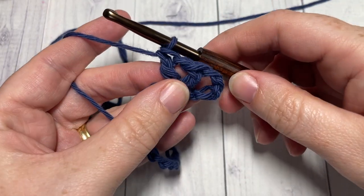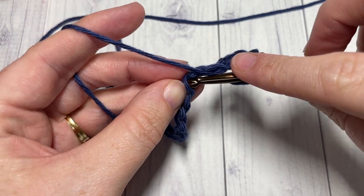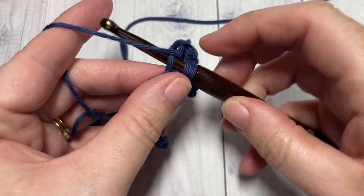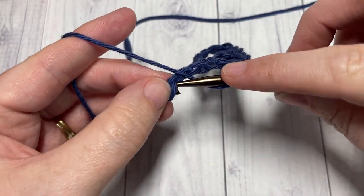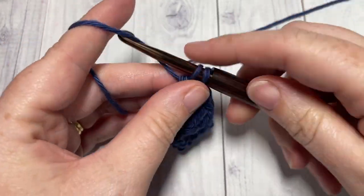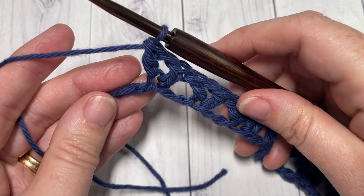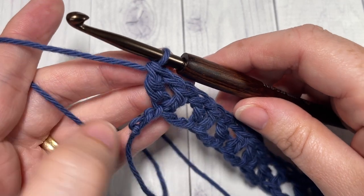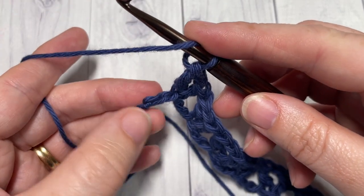You're then going to skip the next two stitches and work another V-stitch into the next stitch — double crochet, chain one, and double crochet into the same stitch. You're going to repeat that all the way across until you have two stitches remaining. At the end of row one, you've come all the way across with two stitches remaining. To end this row, simply skip the next stitch and work a double crochet into your final stitch.